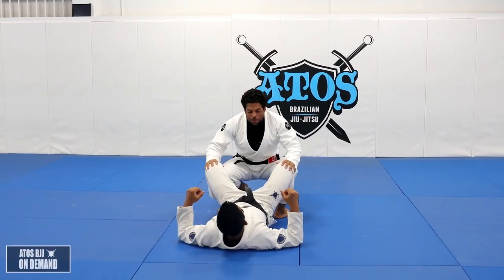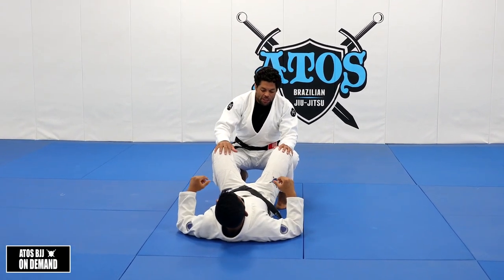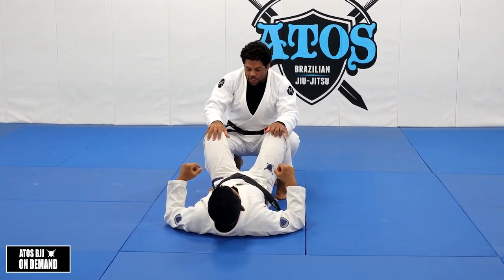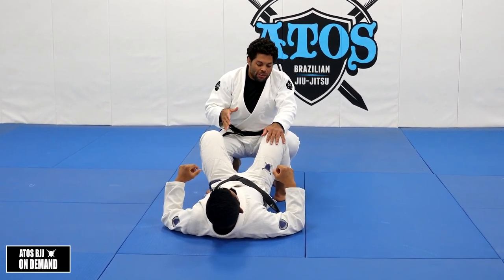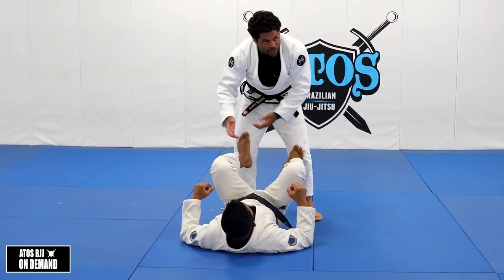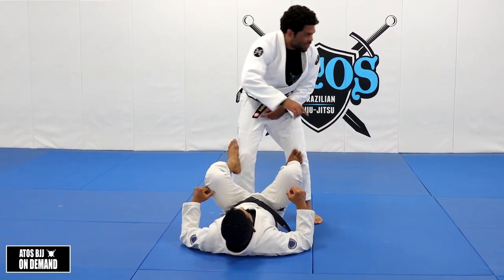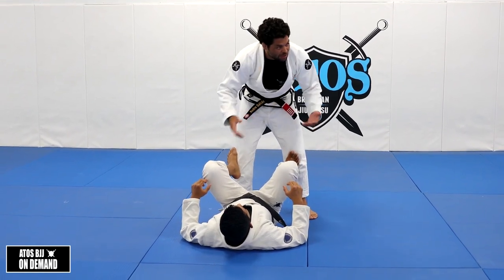We're going to work a pass I like to use a lot — it works really well. It works great against flexible opponents. We're gonna shut down the space, because every time you give too much space to your opponent, he can set up like lasso, spider, de la jiva, scrambles, reverse de la jiva, one-leg eggs. Because if I'm here, he can do so much.